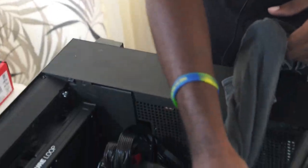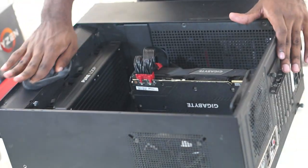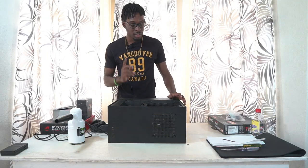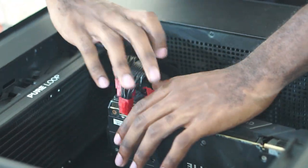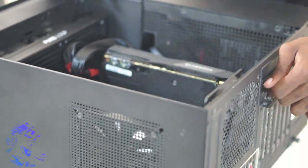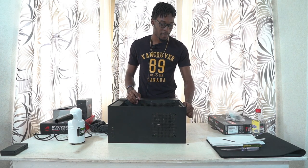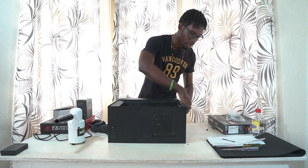I'm just going to take some of the dust out of these grooves systematically. First thing we're going to take out is the graphics card. I'm going to unplug everything — the 8-pin and 6-pin connector. My graphics card is the Nvidia RTX 2070 Super. Hopefully I can get a new one in a couple of months, but you know how GPU shortages are.